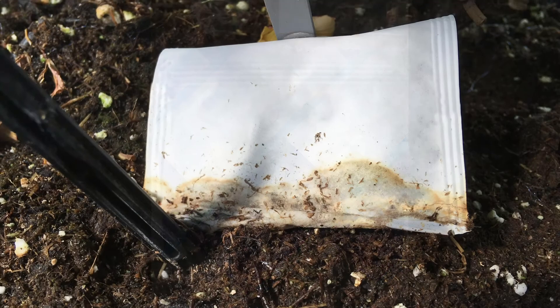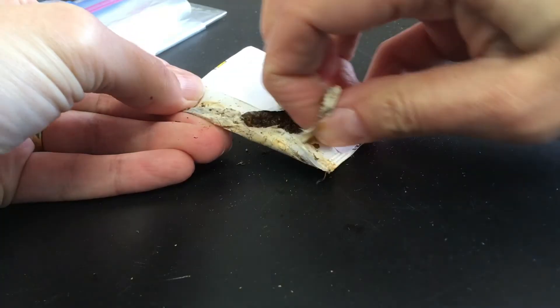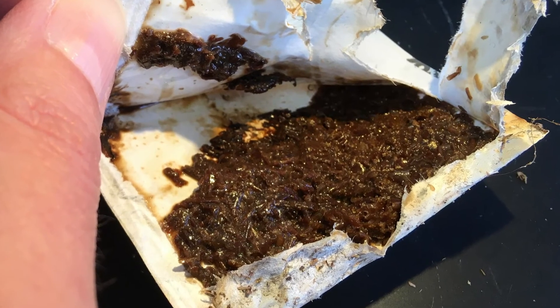In potted crops, don't allow mite sachets to touch the surface of the growing media. This can lead to excess moisture and the sachet contents may rot, which will also limit their lifespan. Another option is to use foil sachets that are more water resistant.